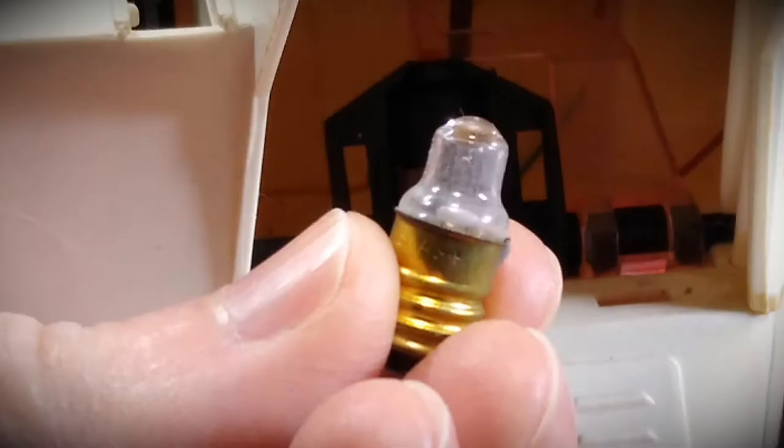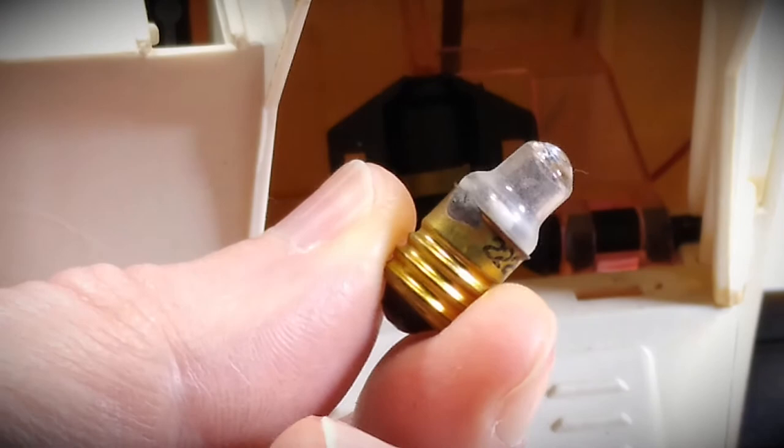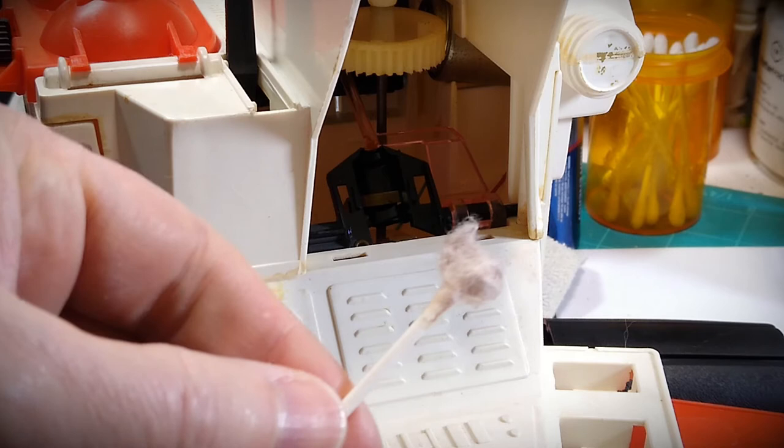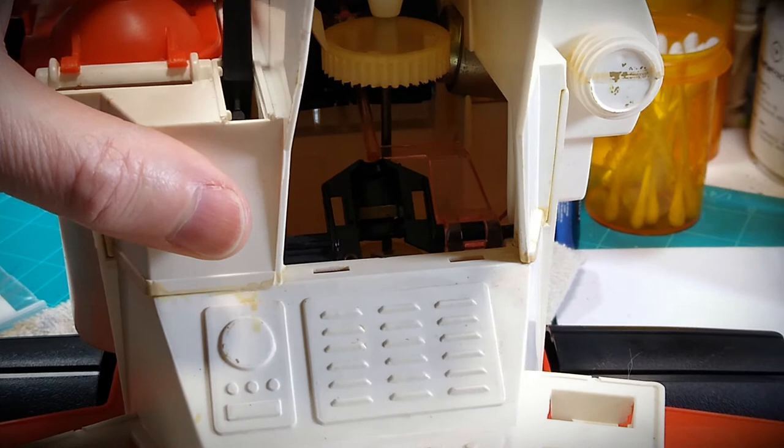The bulb is a GE-222 and I've cleaned it off — a lot of dust, some light corrosion on the base. I just used a pencil eraser there to get that off. You can still buy replacement bulbs online for this style and size — they're pretty inexpensive.